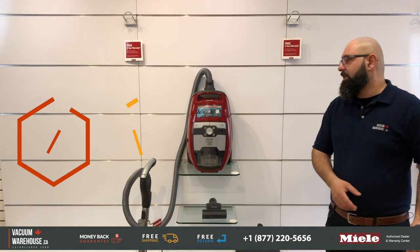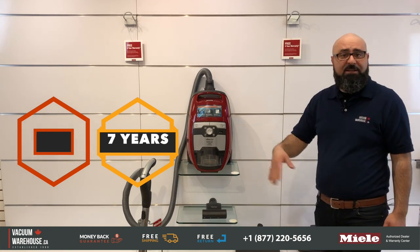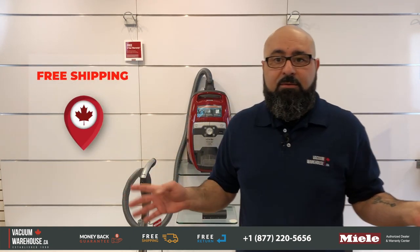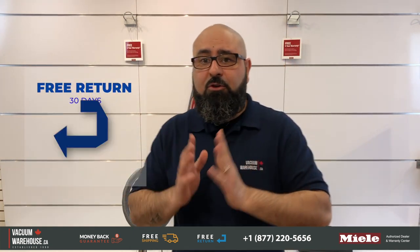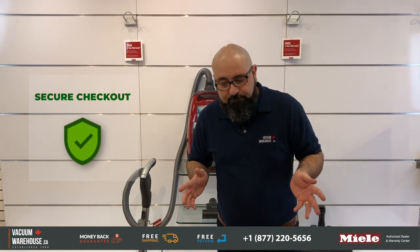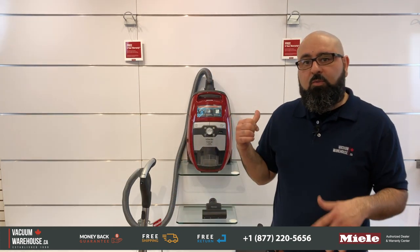This machine comes with a five-year warranty on everything and seven years on the motor. We are a warranty center for Miele. We ship to all Canadian provinces for free, have a free 30-day return policy, and a secured website so all your information is safe and secure. If you have any questions, call 1-877-220-5656. Thanks.